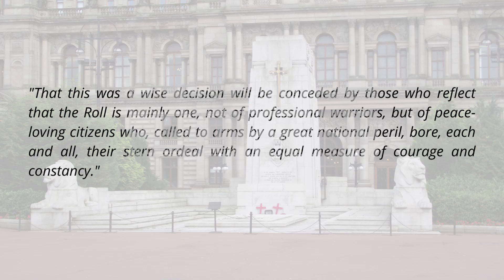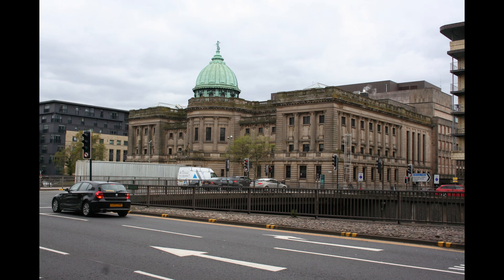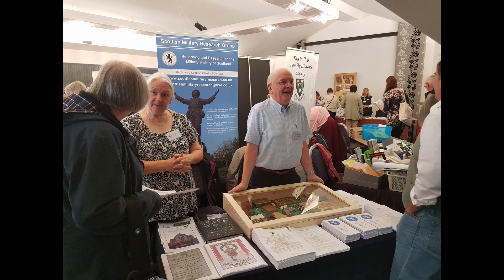Over the years, families have come forward with names which they justifiably felt should have been included. A copy of the roll of honour is held at the Mitchell Library in Glasgow, and in recent years research has been undertaken with the assistance of the Scottish Military Research Group to amend and add to the original roll of honour. While this work is still ongoing, many more names have been added and continue to be added.